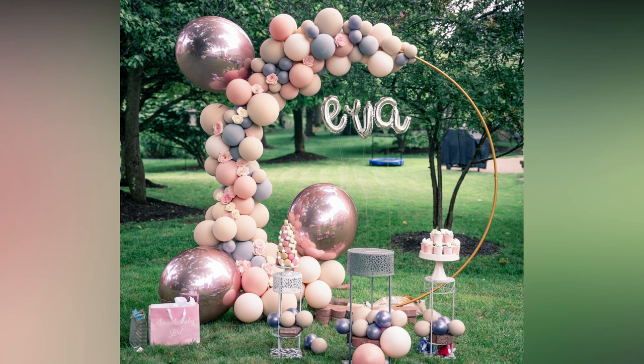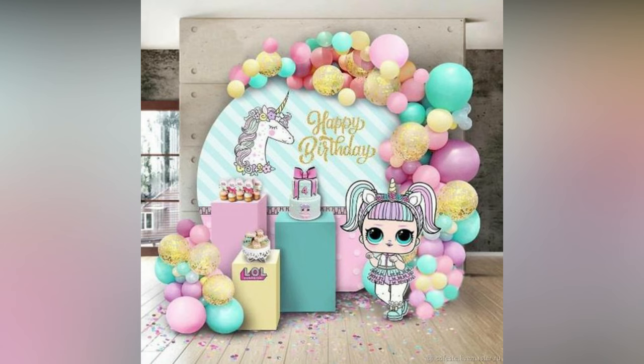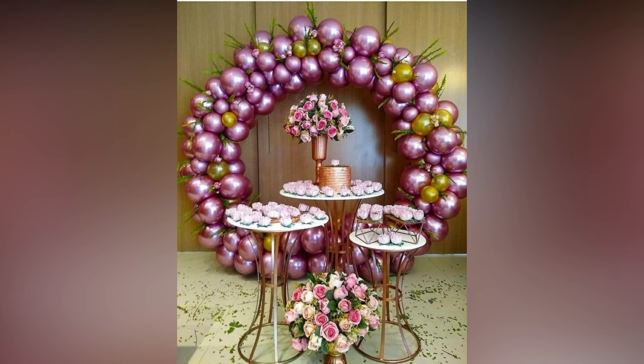Circular balloon arches are a trendy party decoration that are here to stay. It's time you dress up your party with this wall decor. Here are some half circle and full circle balloon decoration ideas for your reference.